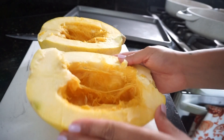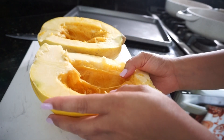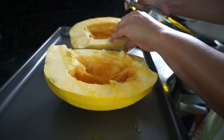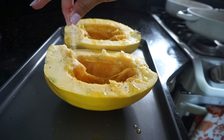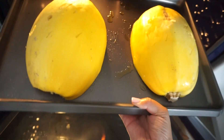After taking all of the seeds out — which you can put aside and save for later — I'm going to drizzle some olive oil on here, sprinkle some salt and pepper, turn them around, poke some holes in them, and put them on my baking pan.